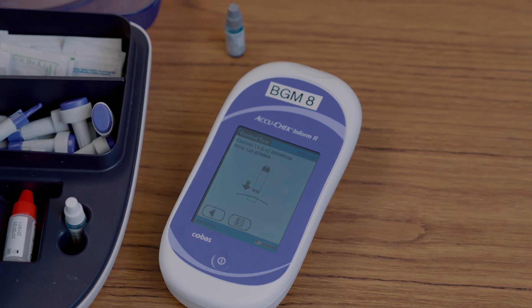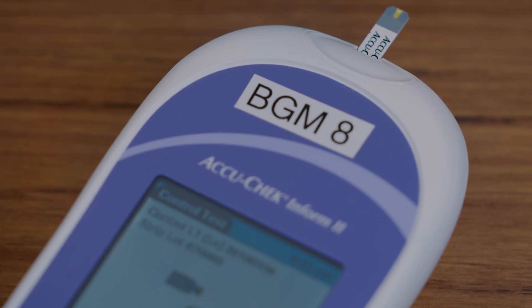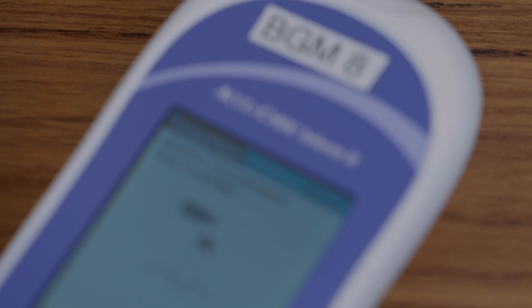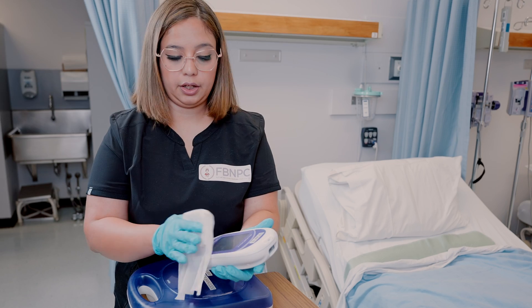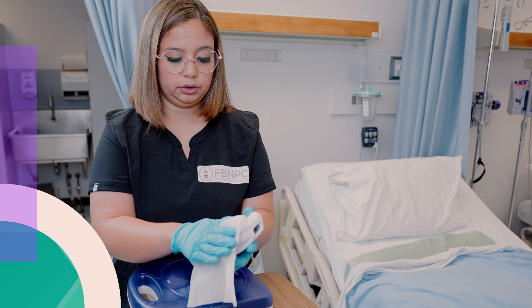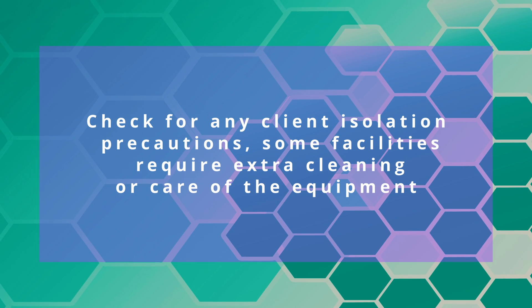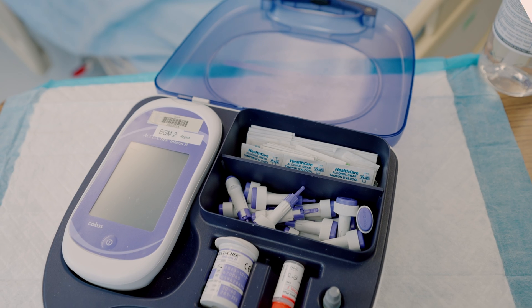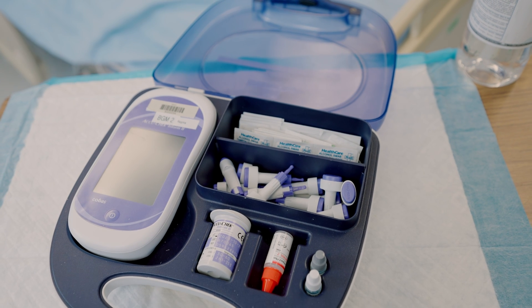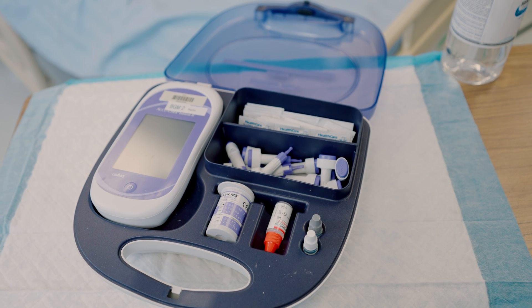Most test strips expire 6 months after opening and control vials expire 3 months after opening. The blood glucose meter must be cleaned between uses when the same instrument is used for multiple clients. Check for any client isolation precautions — some facilities require extra cleaning or placing the meter into a bag when used for clients on isolation precautions.